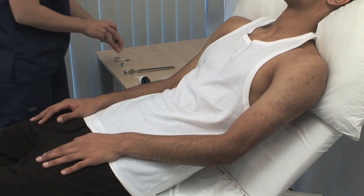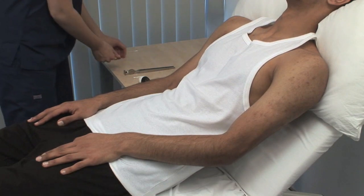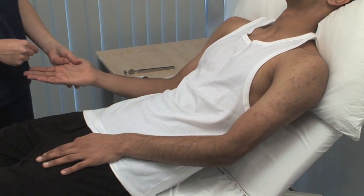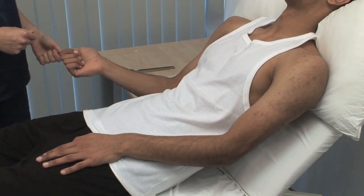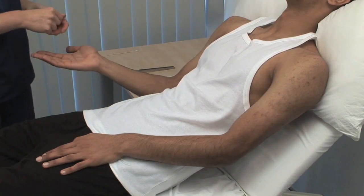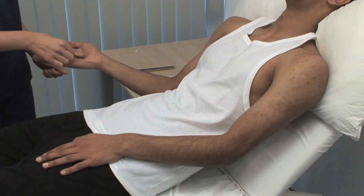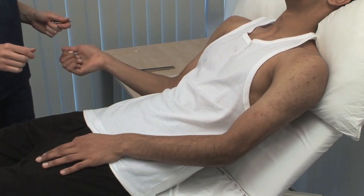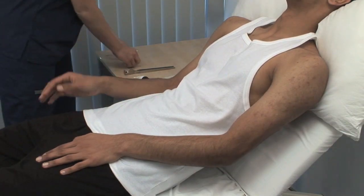Next, we test stereognosis — tactile recognition of familiar objects. Please close your eyes. I'm going to place an object in your palm. Please tell me what it is. A coin. That's good. And this? Key. This and the subsequent examinations should be performed on both hands. For brevity, we show only the right.